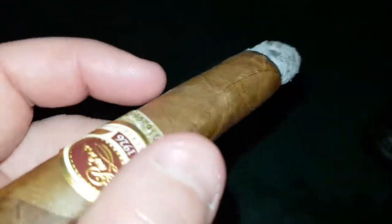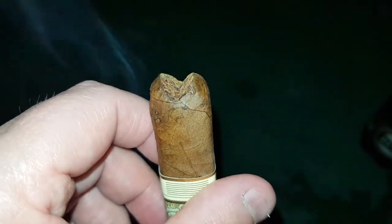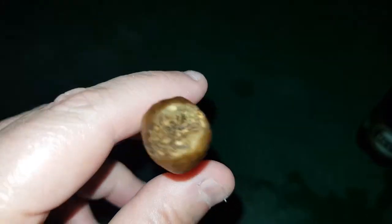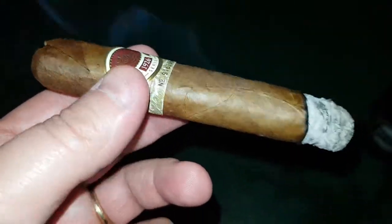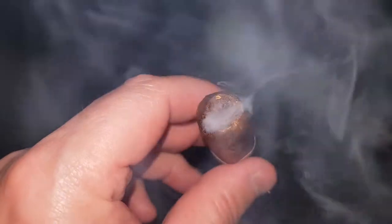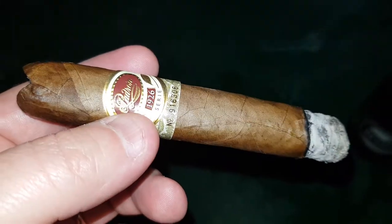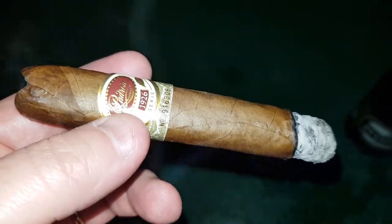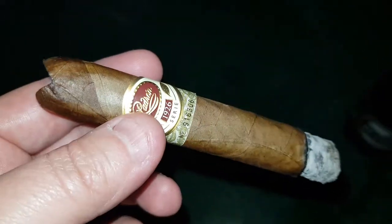They outdid themselves on this one. Box press — for those of you who like or dislike, it is a box press cigar. I prefer them because it makes a nice V-cut. Look at that — can't get any better than that. It does improve the taste, in my opinion, as well as the draw. Enjoy the leaf. I'll be back once I get near the band; let's see how this transpires. So far, so good, guys and gals.